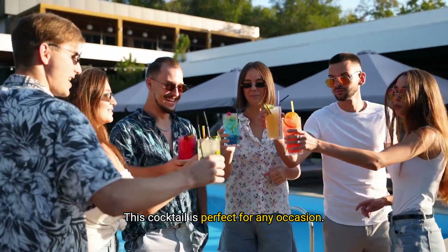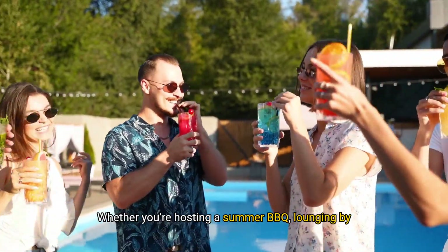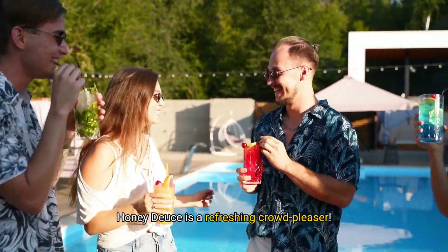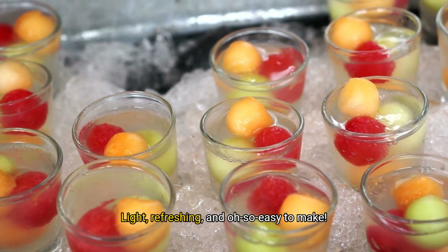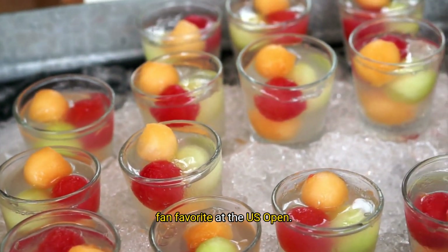This cocktail is perfect for any occasion — whether you're hosting a summer barbecue, lounging by the pool, or even watching a tennis match, the Honeydews is a refreshing crowd-pleaser. And there you have it, the iconic Honeydews: light, refreshing, and oh-so-easy to make. Trust me, once you try it, you'll see why it's a fan-favorite at the US Open.